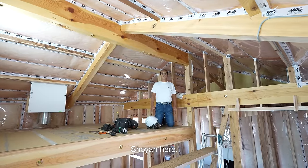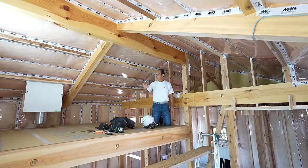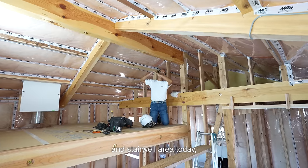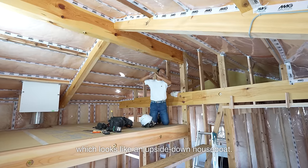Hello, Shoya here. I'm a carpenter based in Japan. I'm installing the Funazoko ceiling in the second floor loft and stairwell area today, which looks like an upside-down houseboat.